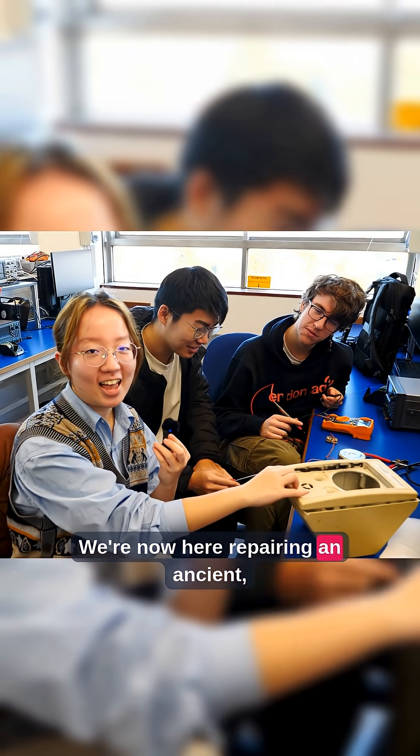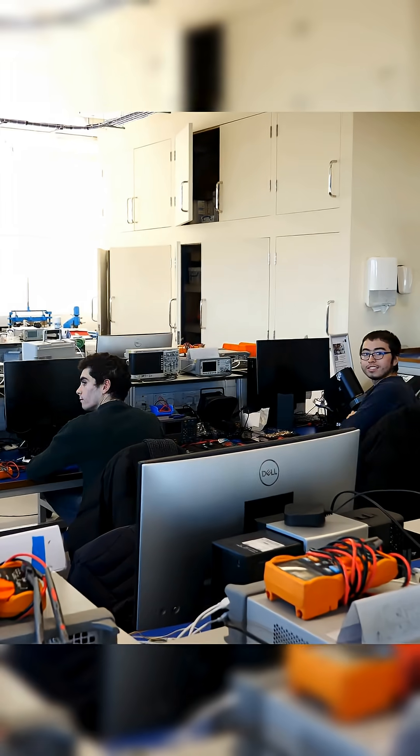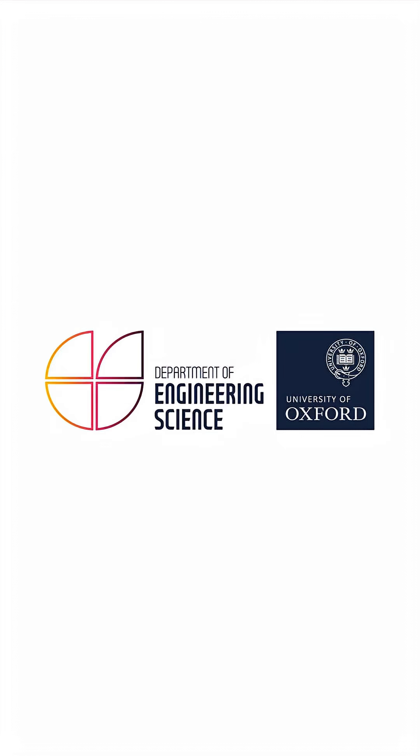We're now here repairing an ancient, ancient, ancient speaker. We go.